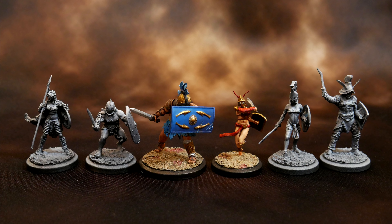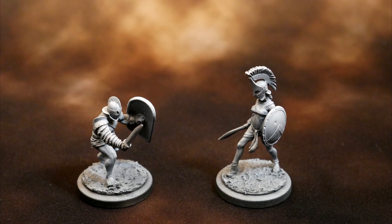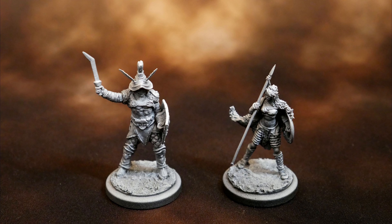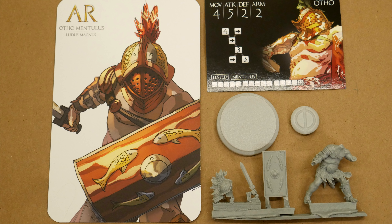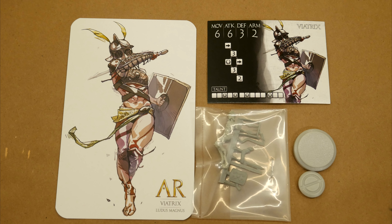These minis are from Arena Rex. It's a skirmish game set in a fantastical version of the Roman Colosseum. I played a demo game at Gen Con last year and had a lot of fun. The models are incredible — they really scratch an itch that I didn't realize I had. These Arena Rex minis come in a clam pack with a data card, a game token, and a cool bit of cover art.